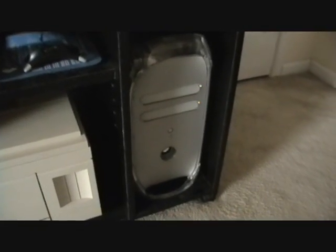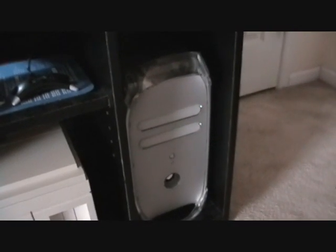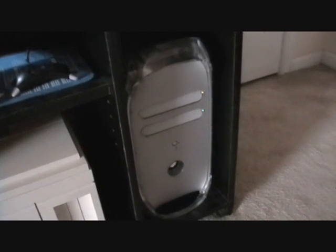I just got this Mac off of eBay about two weeks ago. It's a Mac G4 Quicksilver 733MHz. It's got 1GB of memory, a 120GB hard drive, and it's running OS 10.4 Tiger.